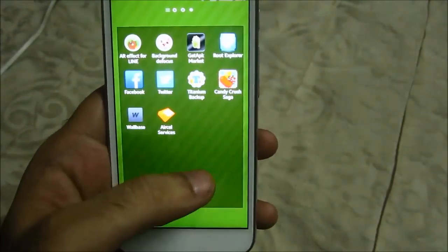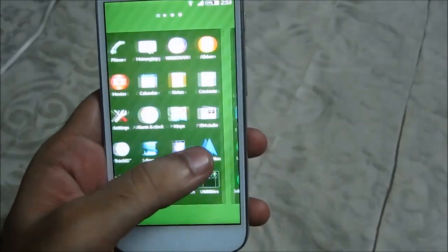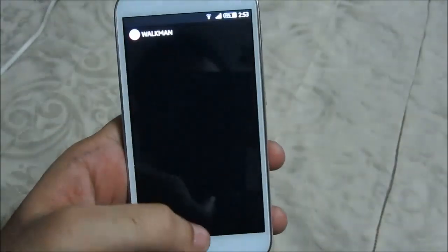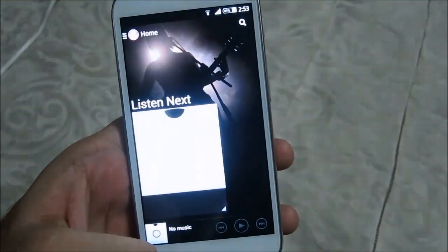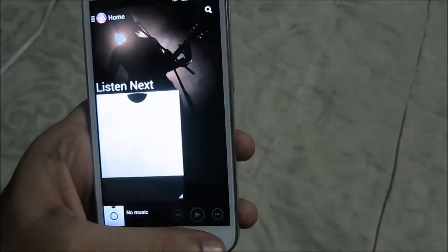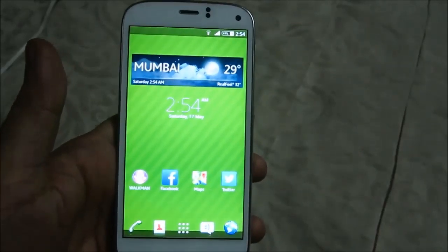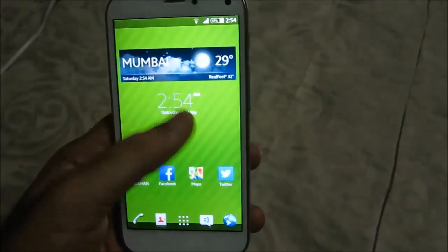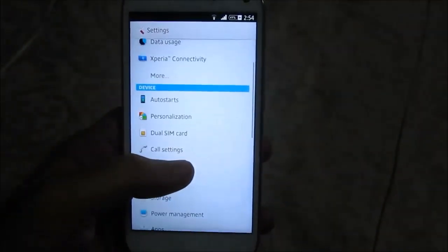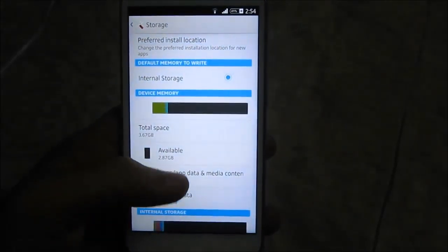When you flash the clone ROM, make sure to take an IMEI backup and a NVRAM backup, because it will mess up your Wi-Fi and phone signal — Wi-Fi may work but your phone signal won't, so you have to restore the IMEI manually using the Mobile Uncle Tool. A big shout out to the guys over at the XDA forum for developing this ROM and this workaround — big thank you to those guys.